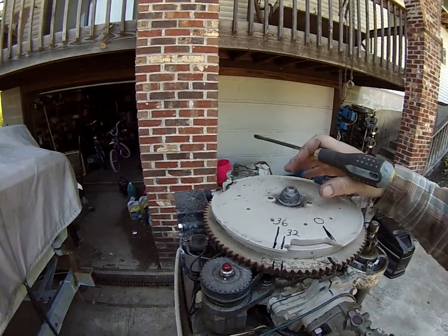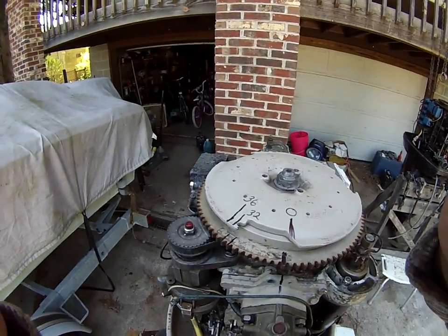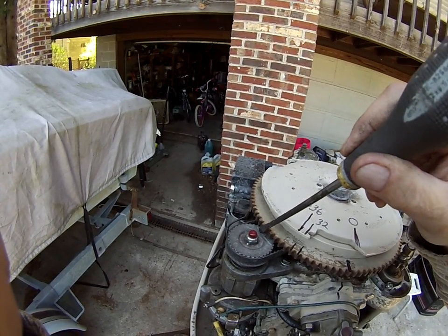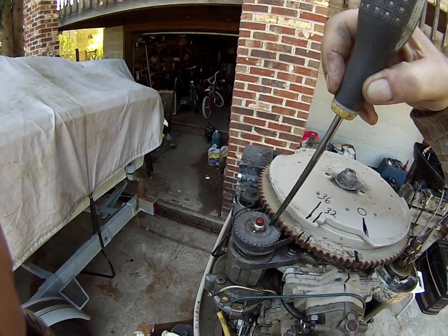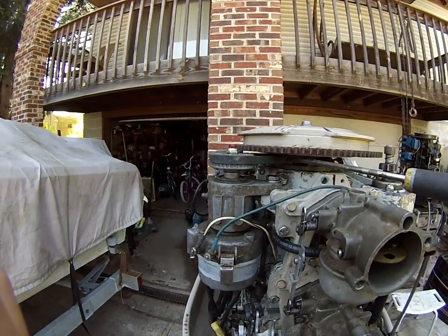Now, at top dead center on a distributor engine, it is important to have the distributor set correctly. The distributor pulley must have the curved line matching the curve of the flywheel and the straight line pointing straight in. The belt on the distributor pulley should not be set too tight.